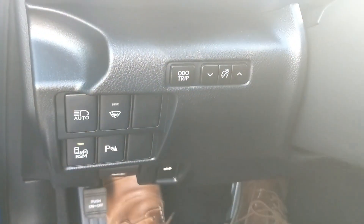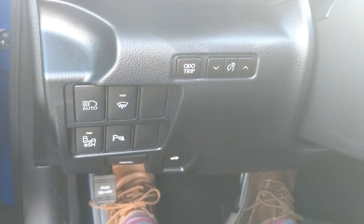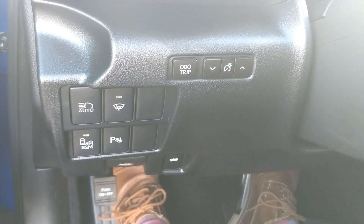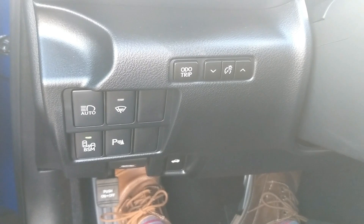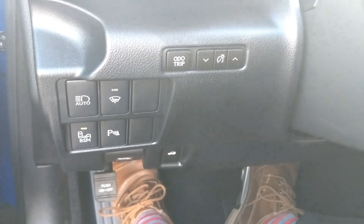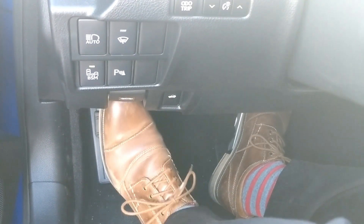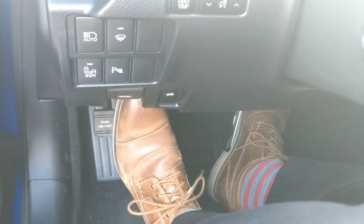Over on the side, you have buttons that can be hard to see while driving: auto headlights on and off, rain-sensing wipers on and off, blind spot monitoring, trip odometer, parking brake alert, and controls for opening and closing the trunk and hood. The parking brake itself is a pedal down on the floor.